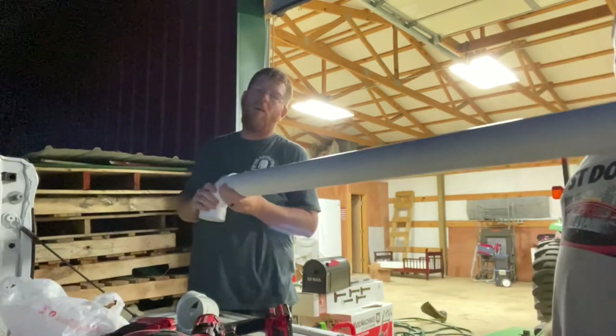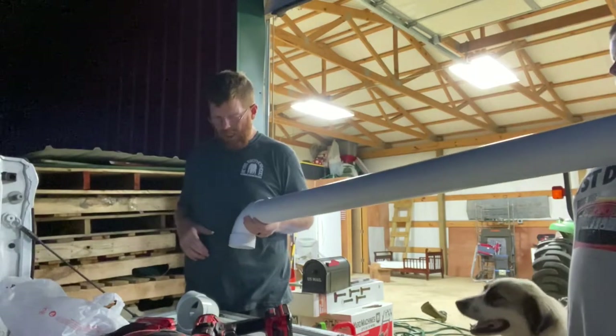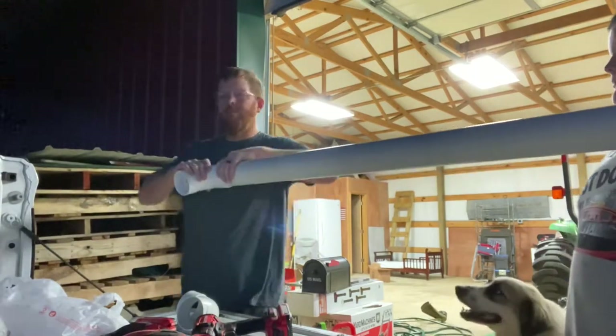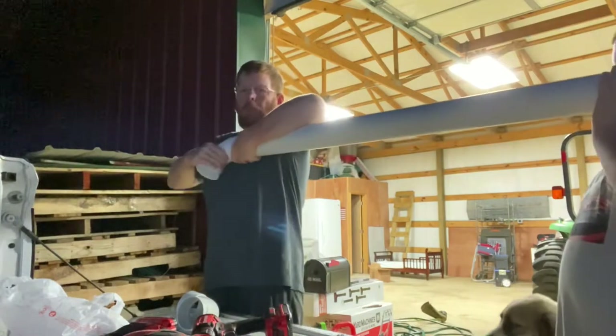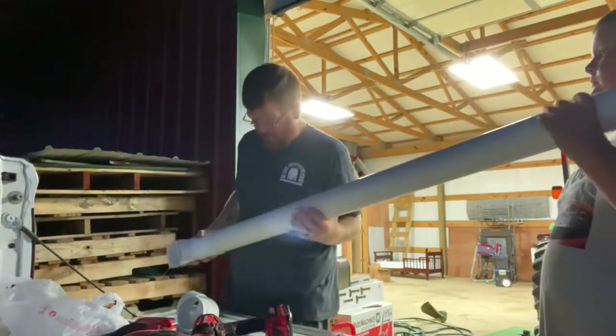We're gonna make a quail feeder because right now the way we feed them is not really a good system. So we're gonna fix that.